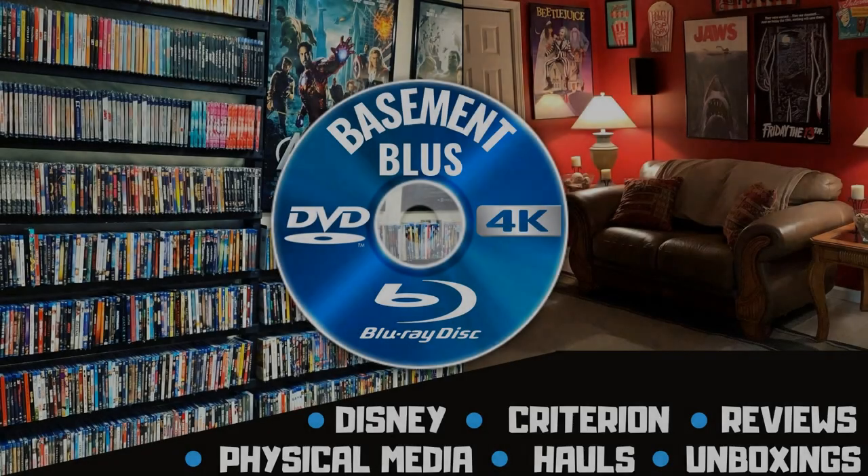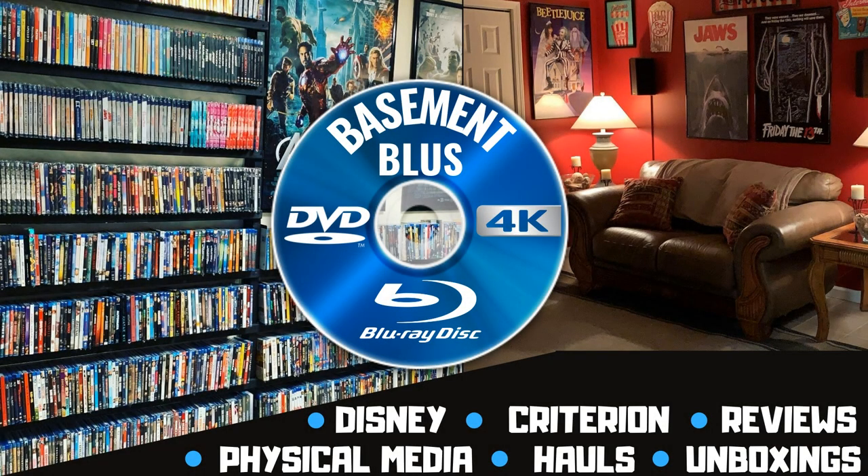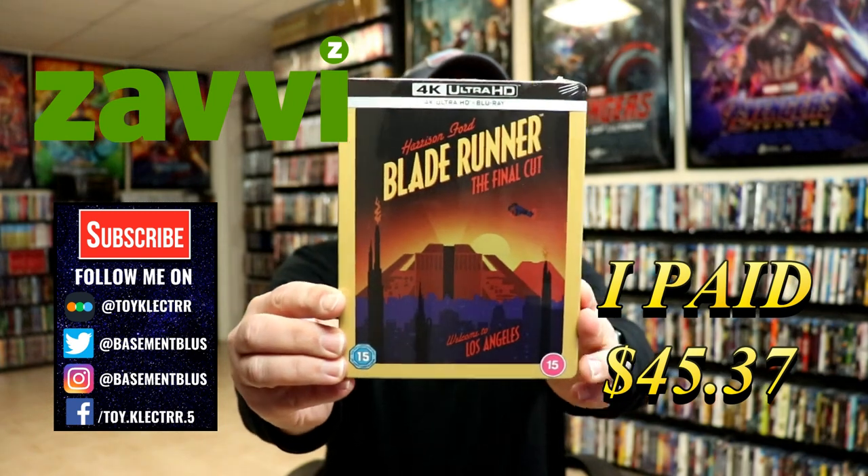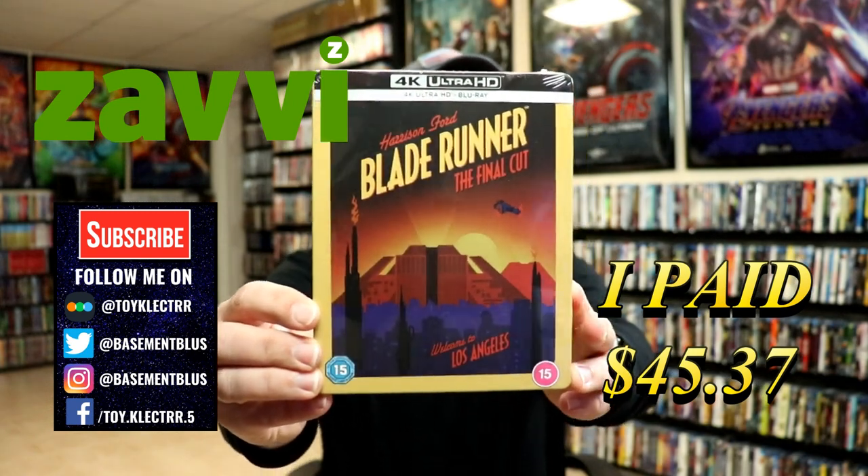Hey, Tony here. Today we're going to do an unboxing of the Sci-Fi Destination Series for Blade Runner on Steelbook, so stay tuned. I recently received my order for Blade Runner. This is from the Sci-Fi Destination Series that I purchased from Zavi UK.